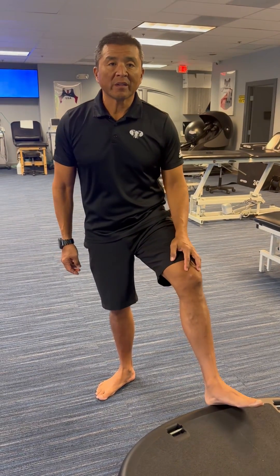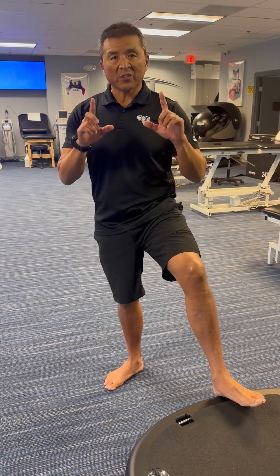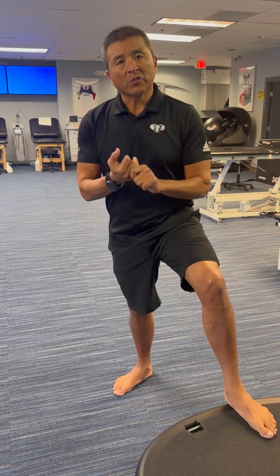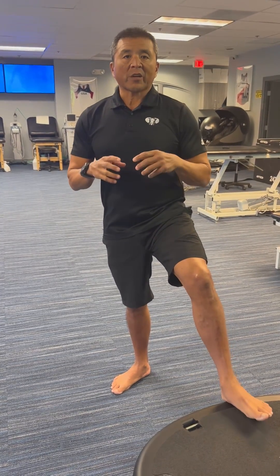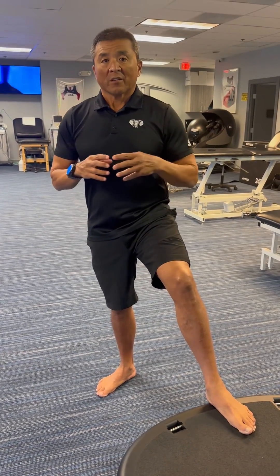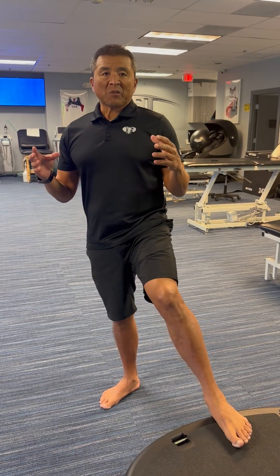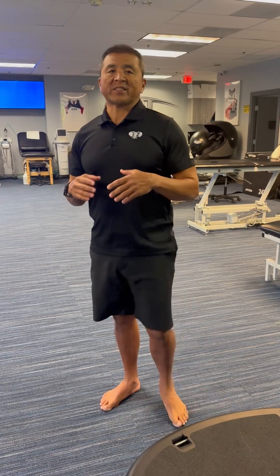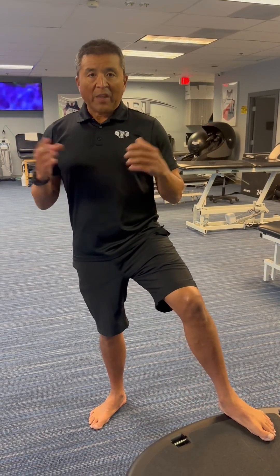Hey everybody, Dr. Tommy Rhee here. Today we're going to talk about VO2 max and HRV monitors for those of you trying to improve function, fitness, and — really importantly — the longevity of your active lifespan. The big thing we're trying to achieve is Zone 5 exercise, sustained for a period of three minutes.